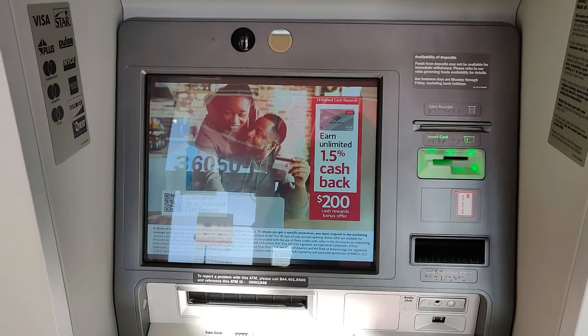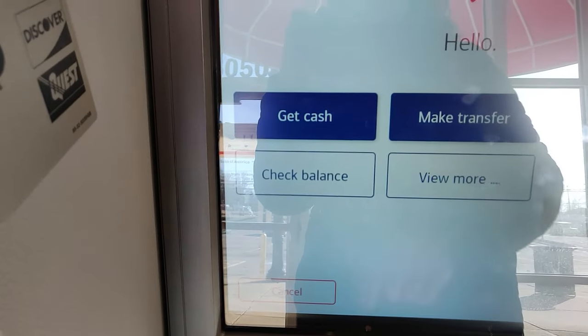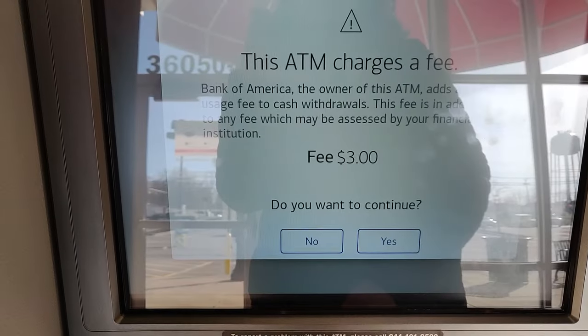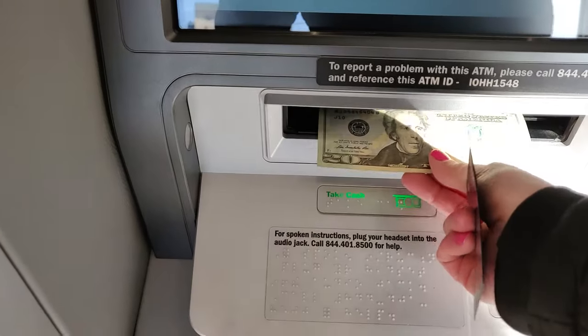Since the Cash App card is a Visa debit card, it does work at basically any ATM. When you get to the ATM, you walk up and insert your card, enter your Cash App PIN, and then select withdrawal or get cash. If the ATM asks which type of account — checking or savings — it doesn't matter which one you choose, because there's only one account associated with your Cash App card and it'll go to it either way. Then enter how much money you want to withdraw. You should get a warning about how much the ATM owner is going to charge you. Then take your money and your card and be on your way.